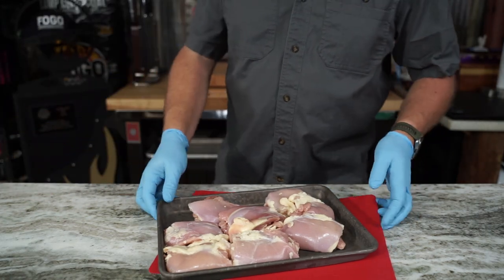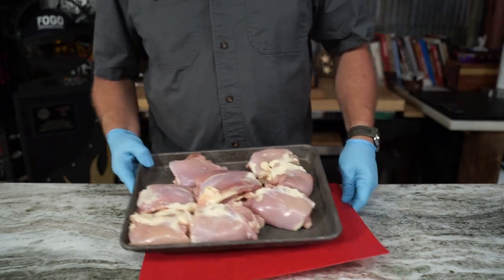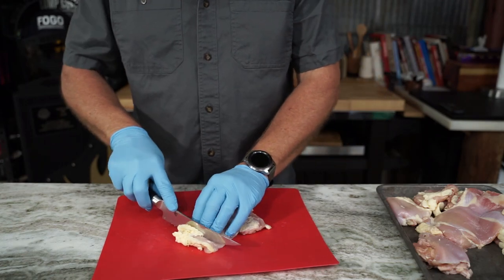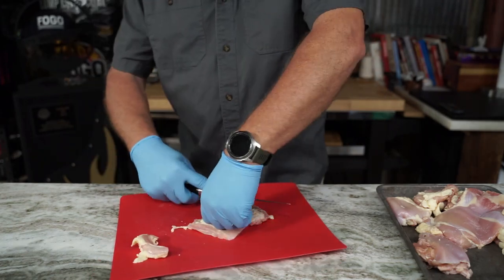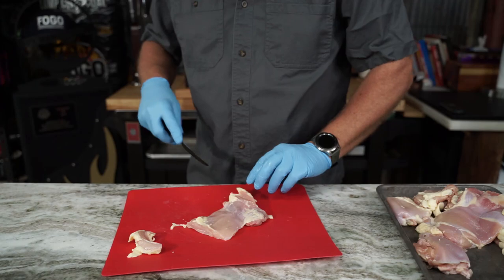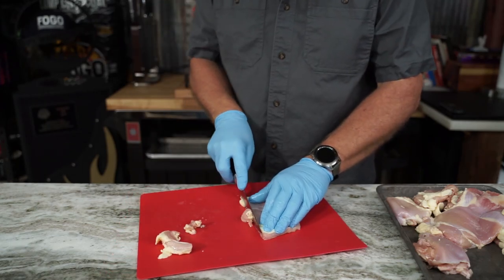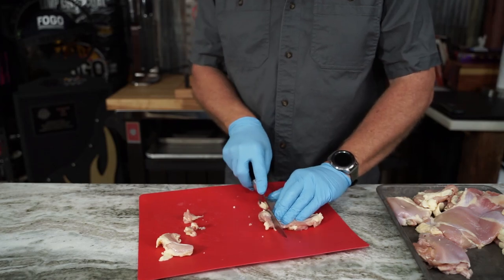They use that rub out there, and you know it goes good with mojo. Let's get started by trimming up this chicken. We're gonna take off any chunky fat off these thighs and square them up a little bit. I want them all to be about the same size so they cook evenly.